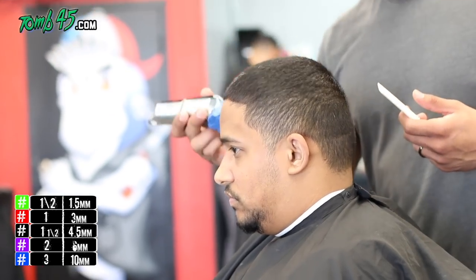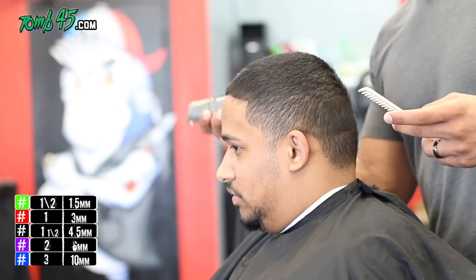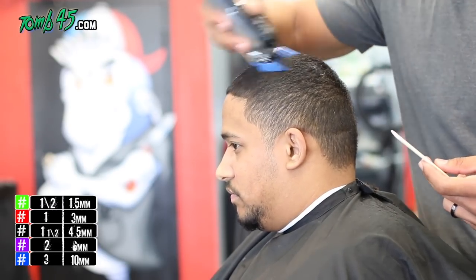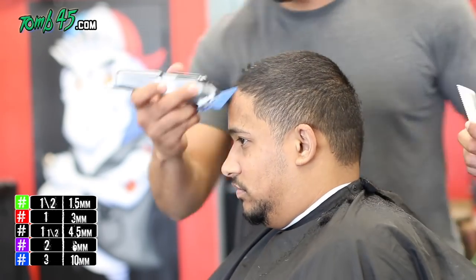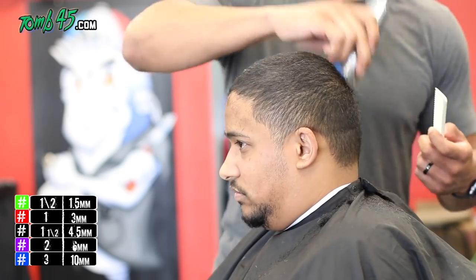Alright guys, this is a basic haircut — number three on top, bald fade on the sides. We're also going to do his goatee. It's one I did a while ago, kept it in the chamber, but decided to drop it now. It's number three all the way around closed, and then we'll start to fade the sides.